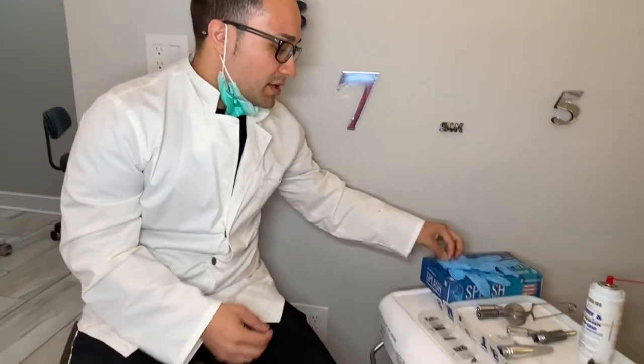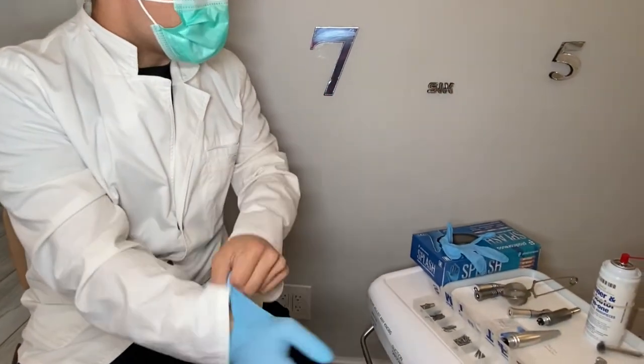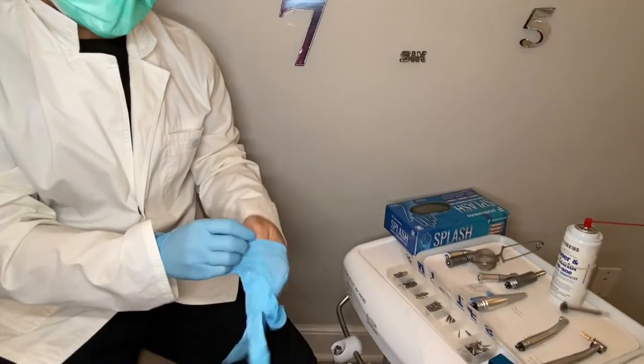What we're going to do is show you all the different types of handpieces — high speed, slow speed, and hygiene handpiece — and also how to attach, assemble, and disassemble them. We'll kind of jump right into it. Depending on what procedure is going on, doctors have different preferences whether it's a high speed or a contra angle.